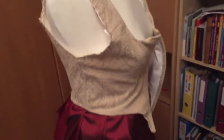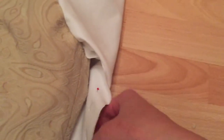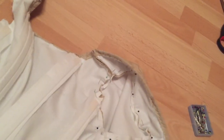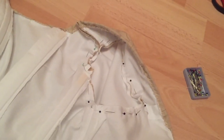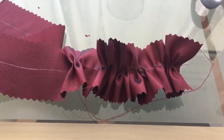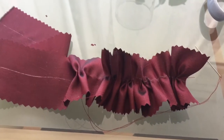I just made the pattern for the sleeves and I'm going to try it on. It was a bad idea to pin it on the inside — I'm going to pin it on the other side — but I hope it works because I hate drafting sleeve patterns.